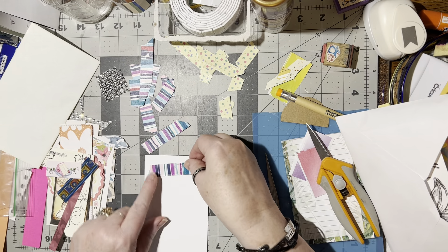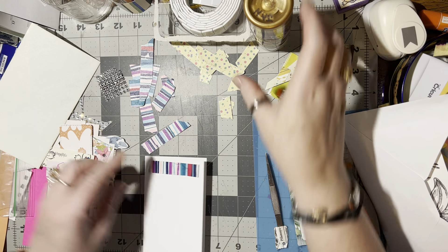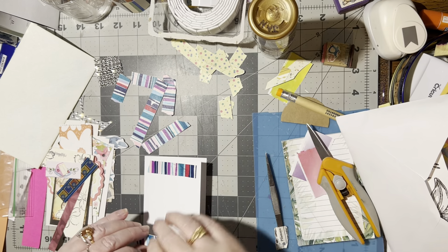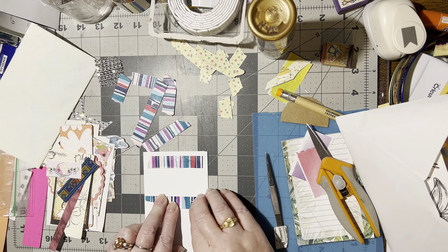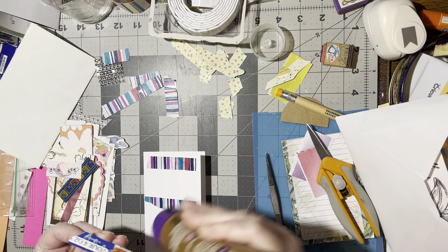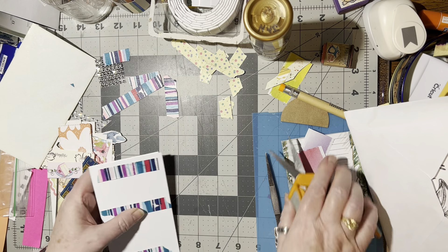Now I wonder if I do these — I'm just going to do them in rows, just create a background. I'm not even going to lay them out first, I'm just going to go for it. We've got four. That's a little long so I have to trim that off, but that's okay. If it hangs off the edge I'll just trim it when I'm done. That's going to bother me so I have to trim it now.